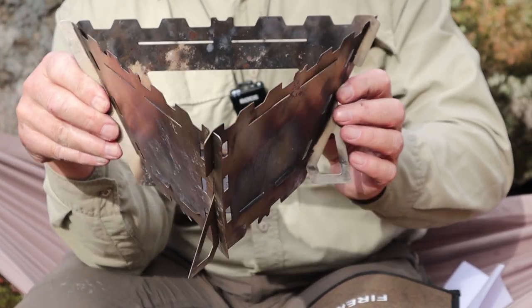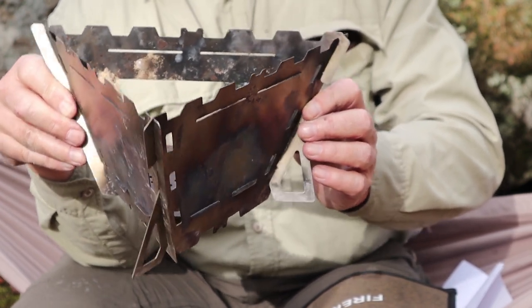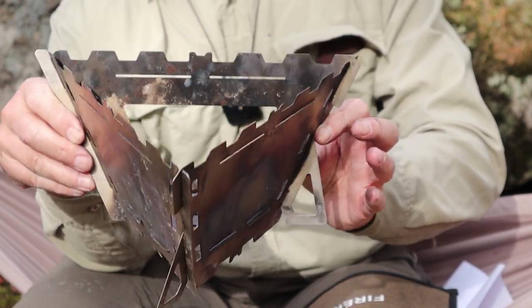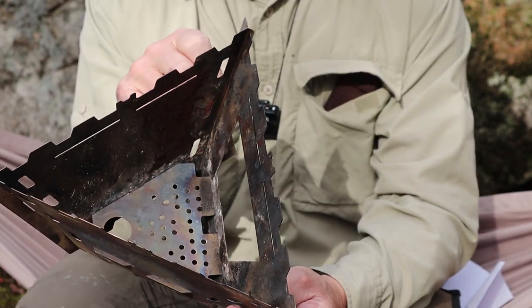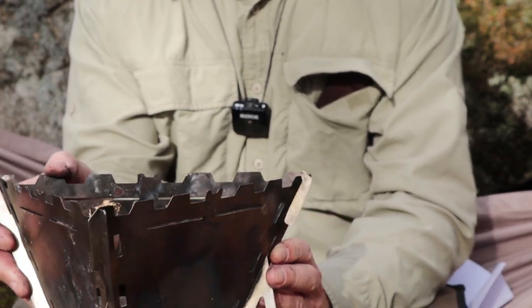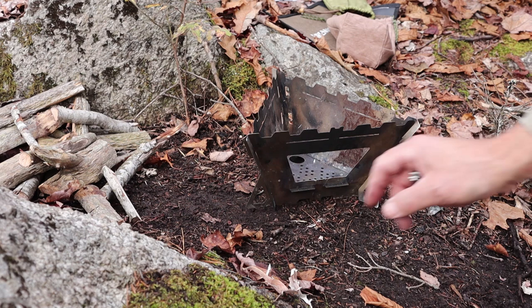Today I'm in a swamp and the ground is very wet, but I did clear it down to as bare a ground as I could. I do carry materials to put under the stove, so just keep in mind what surface you're setting it up on. I'll put it down on the ground now — that's all there is to assembly — and we'll get a fire started.